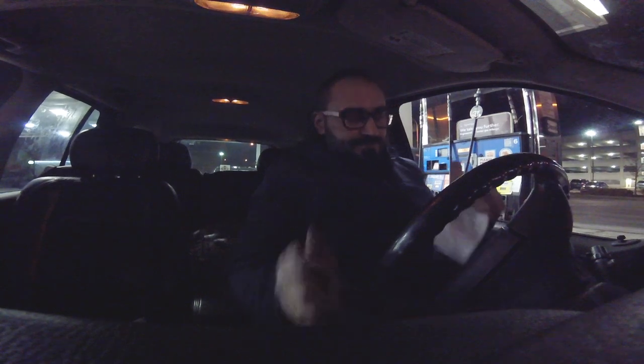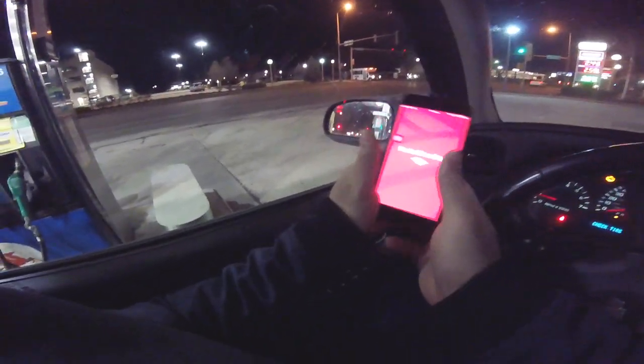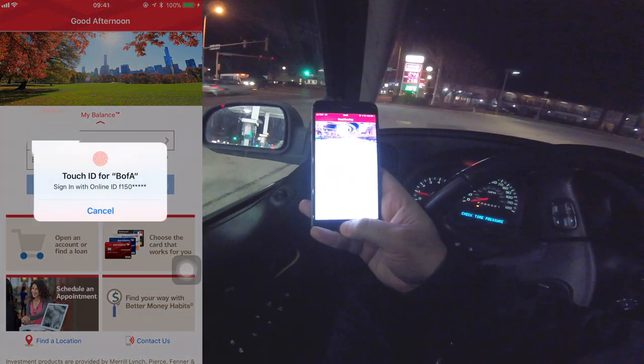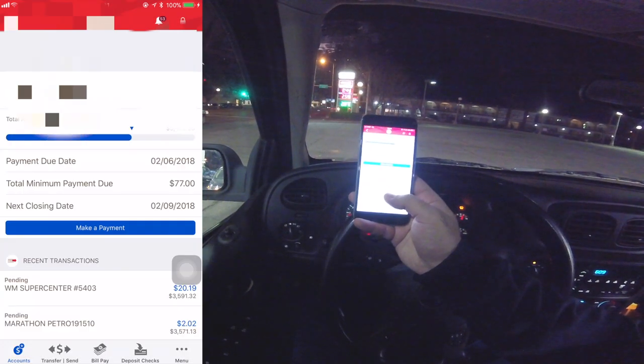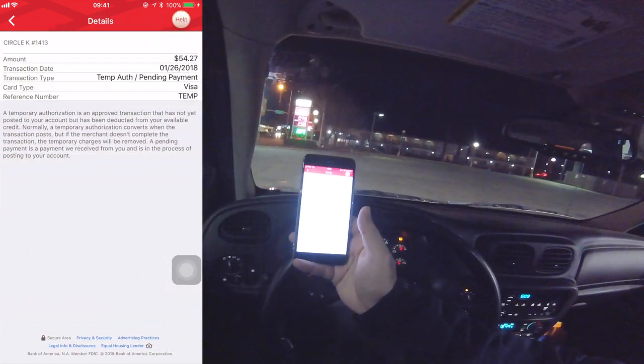I will go on my online banking app right now since we're here. So this is my account, Bank of America. So this is my online banking. And there it is guys — $54.27.